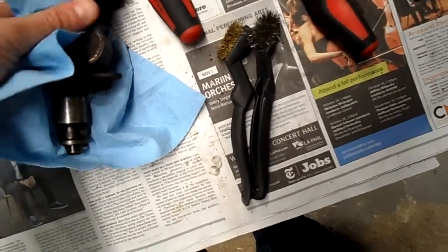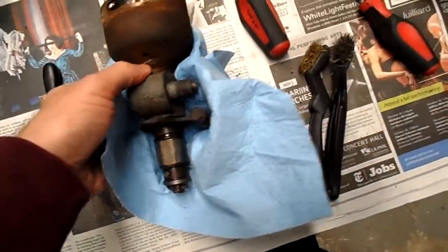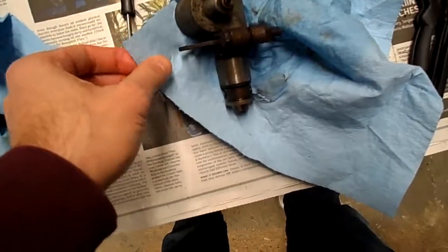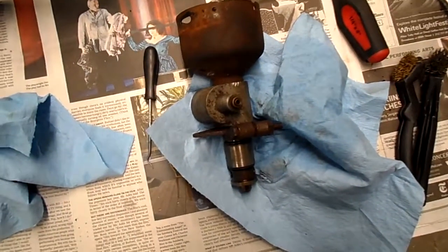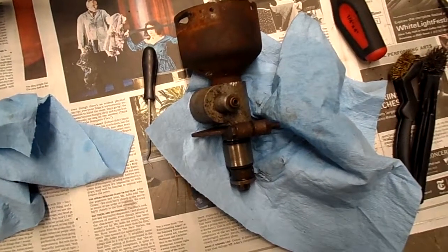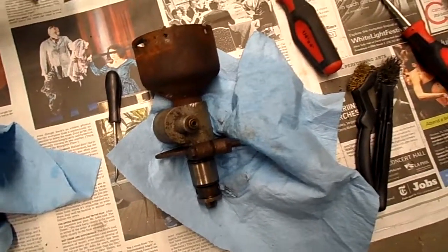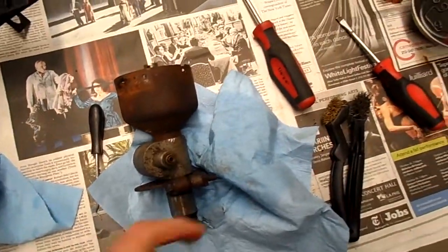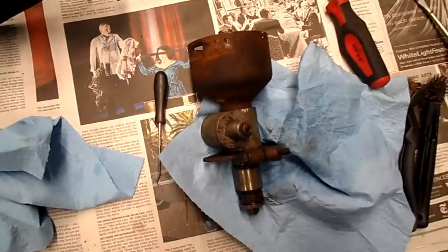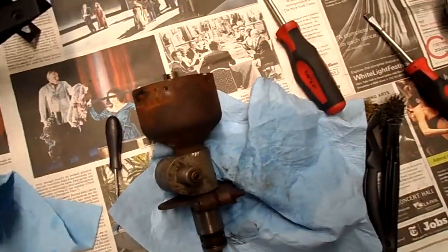Another thing I'm debating is whether I should take off the clamp, because right now it is aligned for top dead center on number one firing. If I take off the clamp, who knows what's going to happen with the timing. But I really want to degrease and de-rust it because it's pretty badly rusted, so I'm going to have to figure that out.